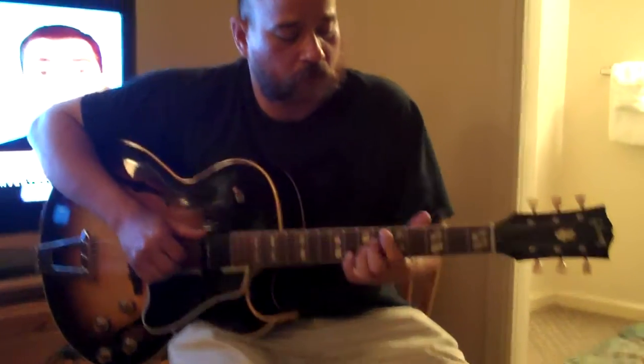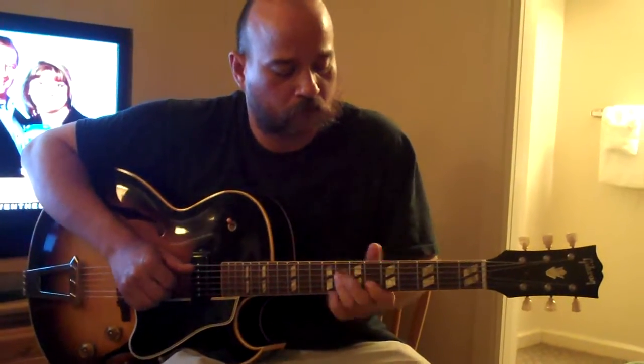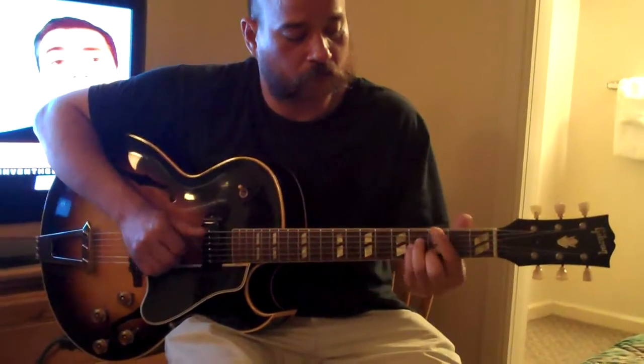Andy's just in guitar heaven right now. Man, that's a nice one.